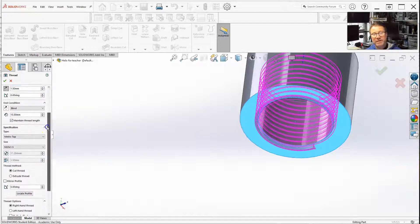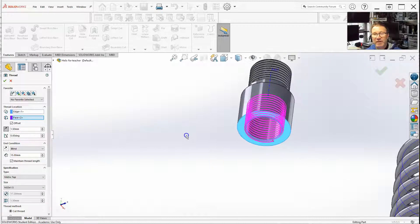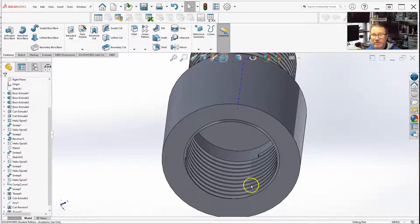Pretty much all the other variations that you can do to the outside, you can do to the inside, so I'm not going to go over those again. Hit select — now we have our internal threads.